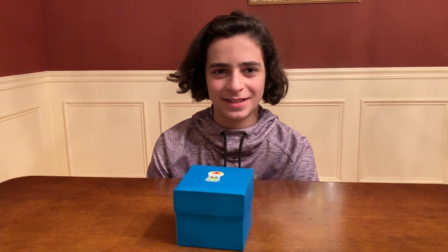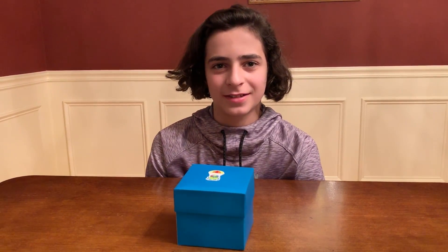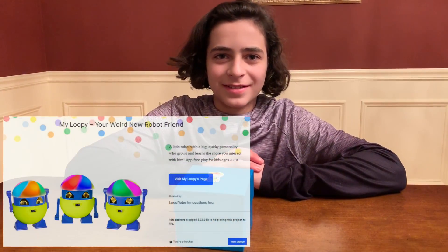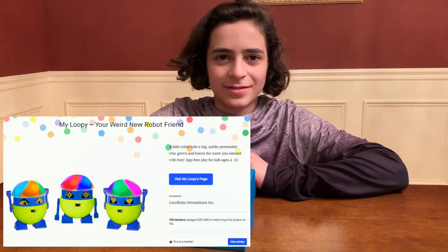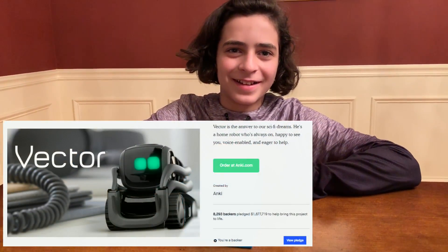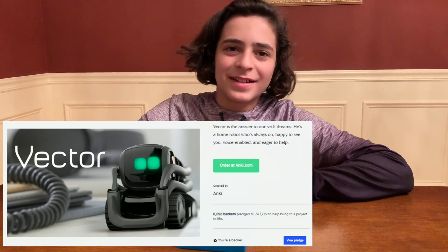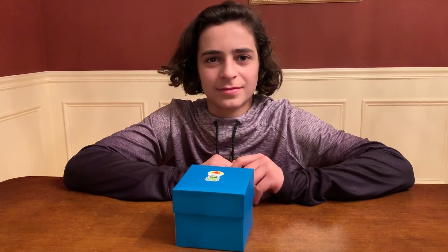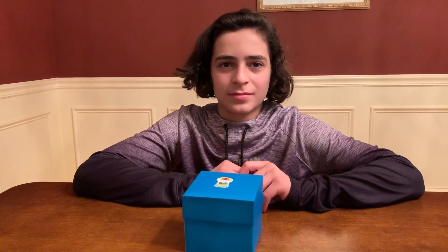Boys are mad at me. I should have probably gone to them first before spending our money. But anyway, the Kickstarter campaign is My Loopy from Loco Robo — a Philadelphia-based company. They had 156 backers and raised $23,000. Compare that to Vector, which raised like half a million or a million dollars. I got excited, reached out to them to maybe visit and get a tour, sent two or three messages and heard nothing back.